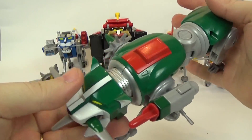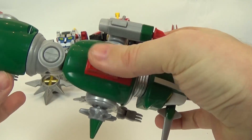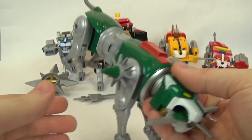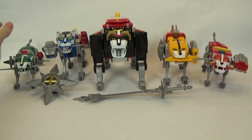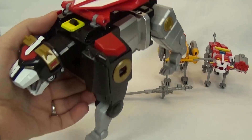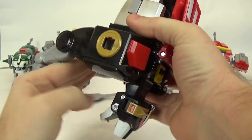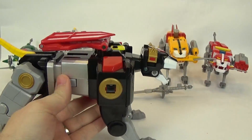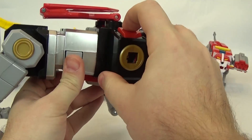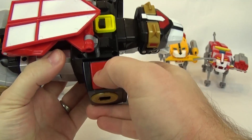Blue and Green are basically the same — you just get different weapons with these guys. They don't have numbers on them though; I wish they would have come with stickers so you could number them up. I'm not sure if Repro Labels does Voltron figures, but maybe they'd come out with a set of stickers for these guys.